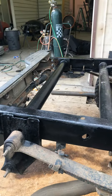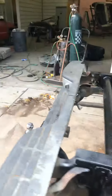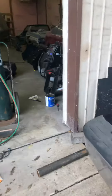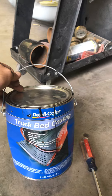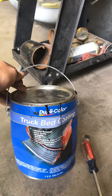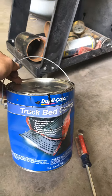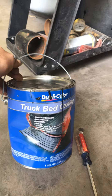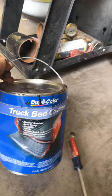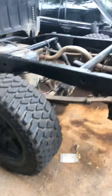He actually used Dupli-Color — I think he bought this truck bed coating right here. I usually use the cheaper stuff they sell at Harbor Freight just because I'm cheap, but to each their own. This is good stuff, but personally I feel like they're all the same exact thing with a different label on it, because this is exactly the same consistency and the same smell as the stuff they sell at Harbor Freight. But it did the job good.